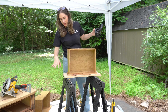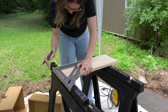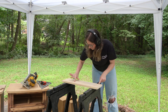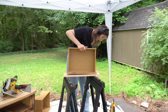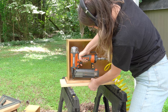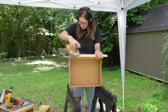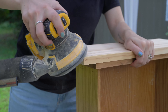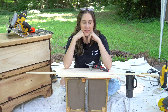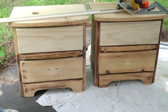I measured everything out so I know exactly where the drawer needs to sit on the drawer front, got it all marked out, and used wood glue and my nail gun to attach it. New drawer front complete! I now have matching drawers — and matching nightstands. They are the same, and they're going to look even better once painted.